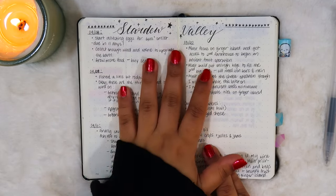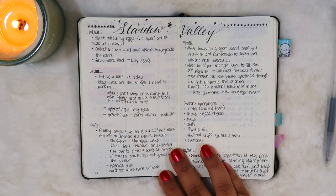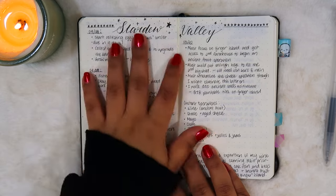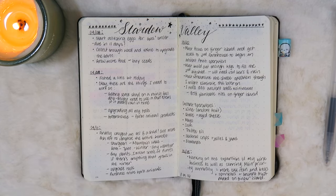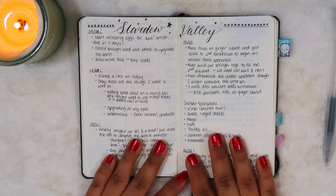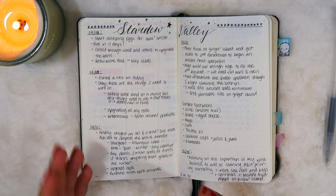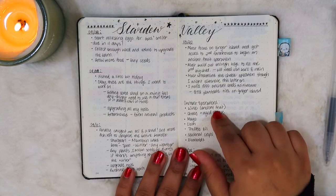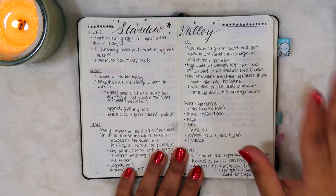Next up is my Stardew Valley log. Stardew Valley is a video game — it's an RPG and probably my most favorite game of all time. This is just where I was keeping track of everything going on. The thing about a game like Stardew Valley is there's just so much happening that if you don't play for a couple of days it can be hard to remember what you were working on. I find it really helpful to keep some sort of record so whenever I start playing again I can reference it and know exactly what I'm supposed to be doing.